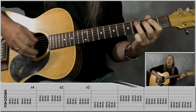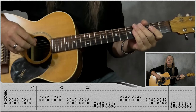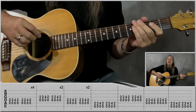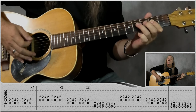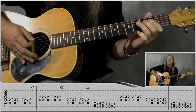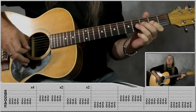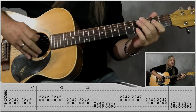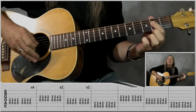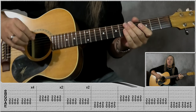You can keep that going, and we can also do exactly the same thing but give it a bit of a different feel. I'm playing the same thing — open A, second fret on the D, then up to the fourth on the D playing the open A — just doing it with a different feel.